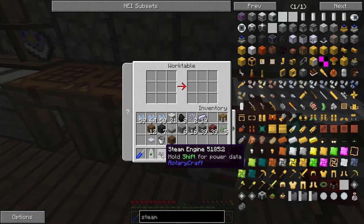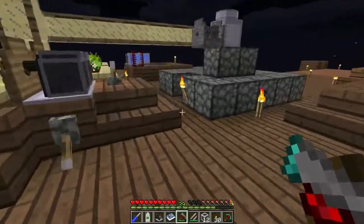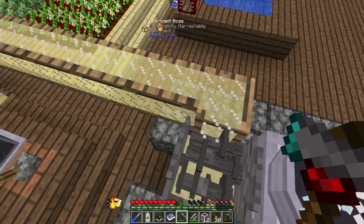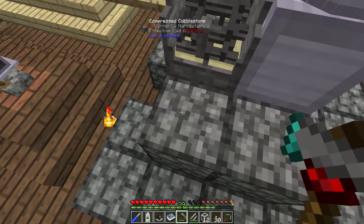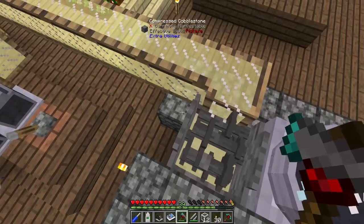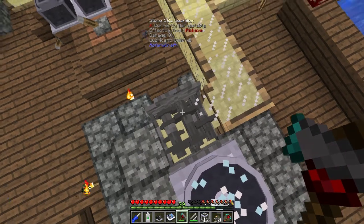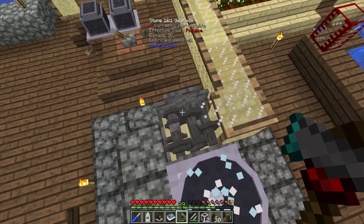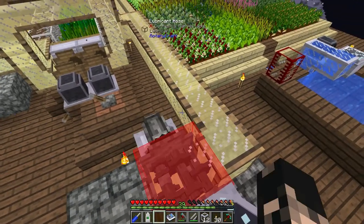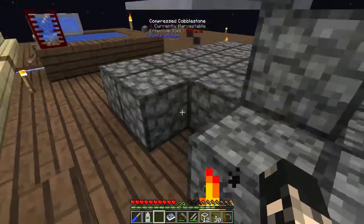The centrifuge over there only requires about 4,000 radians, and this here is a 16-speed gearbox. We only really needed an 8-ton speed gearbox, but if you've got it, use it. So I'm just going to place it there.